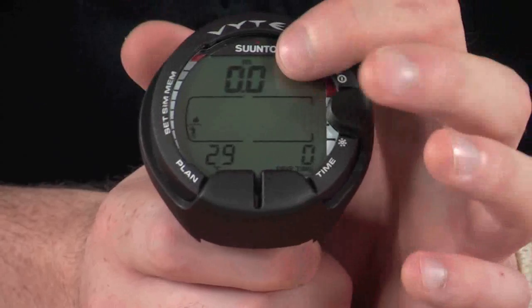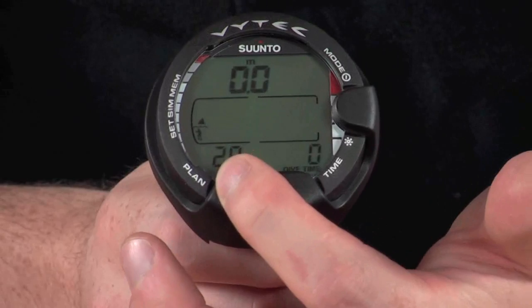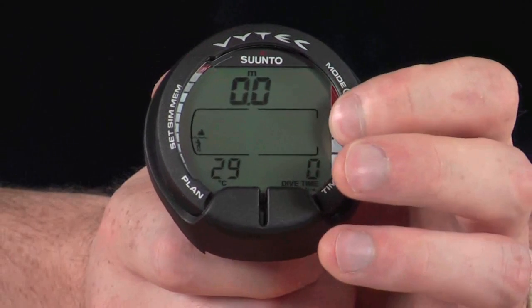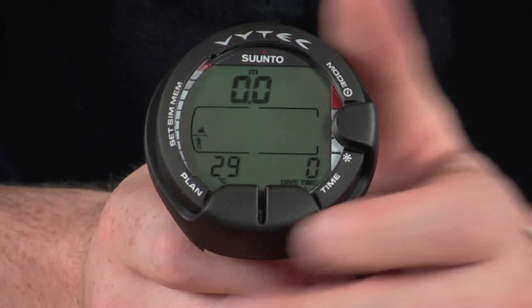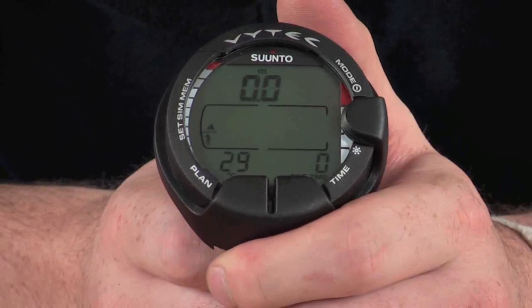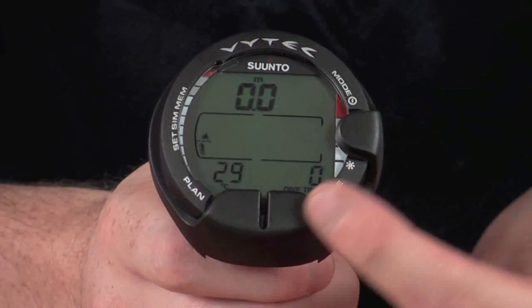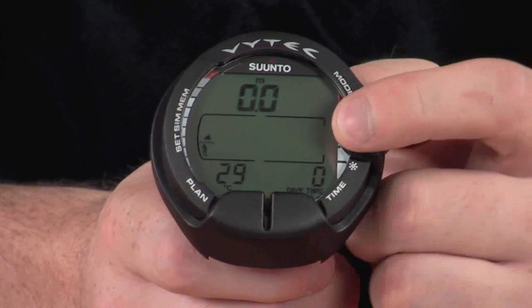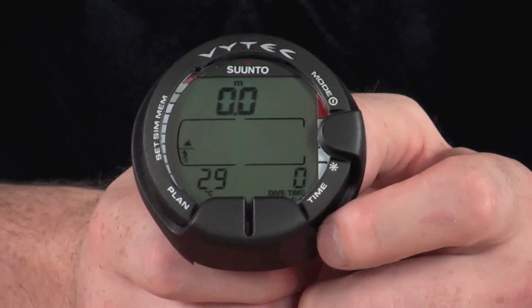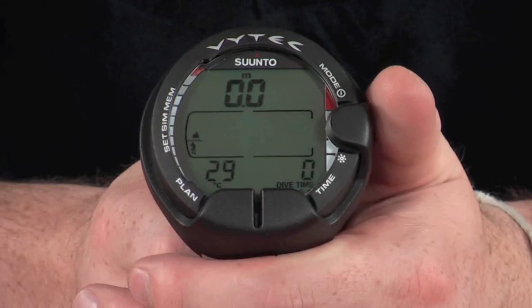In dive mode it displays your depth at the top, your dive time, and the water temperature. All other additional information — such as deco time and current dive time — is displayed in the centre of the screen within that box. We have three large buttons around the outside with plastic covers over the top, making them really easy to press even with gloves on. We have a mode button, a time button, and a plan button.